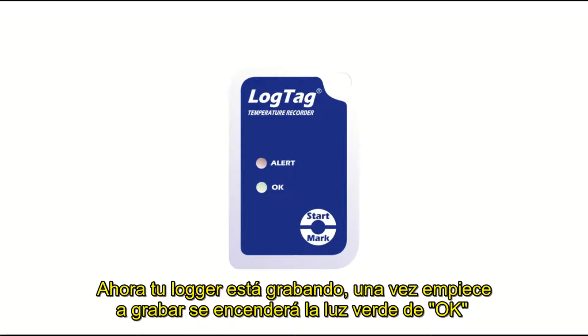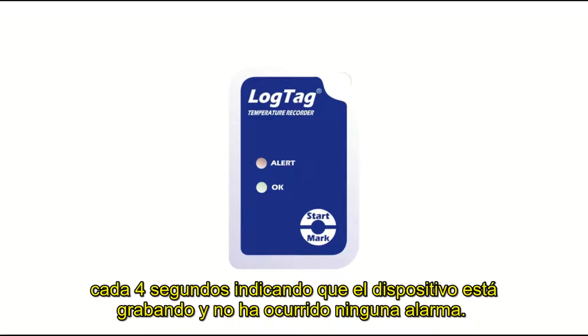Once the logger is recording, the green OK LED will flash every 4 seconds to indicate the logger is recording and no alarm has occurred.